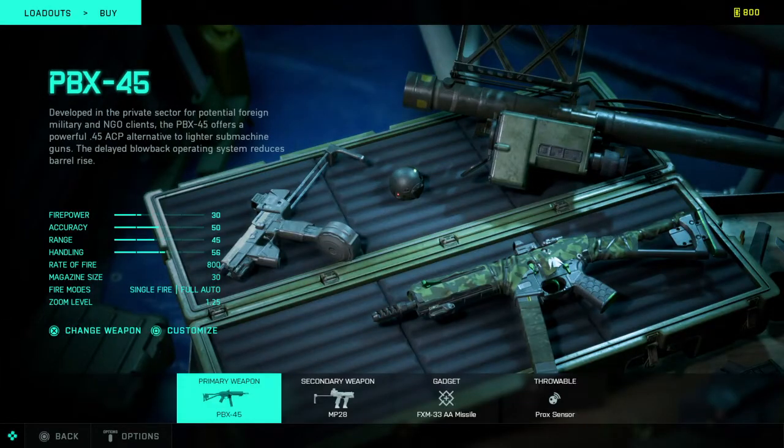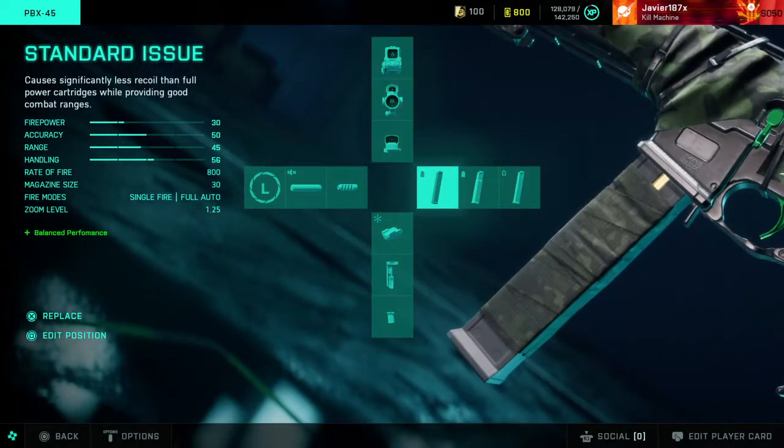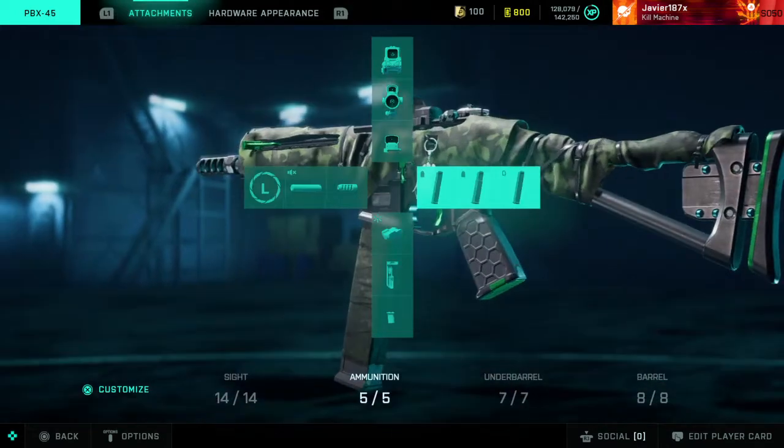So if you are gonna buy from the store, make sure you check the gun and make sure you like what it looks like. The standard issue has the wrap on it — the whole gun has a green wrap on it.